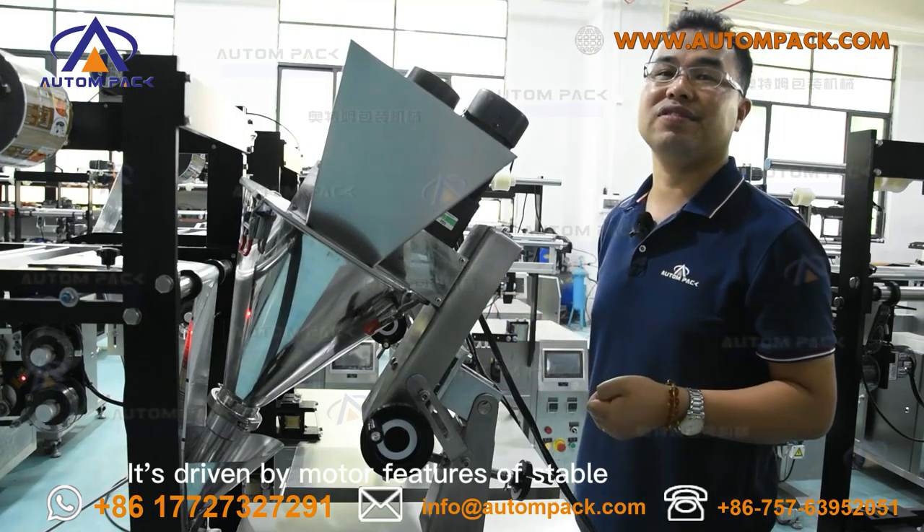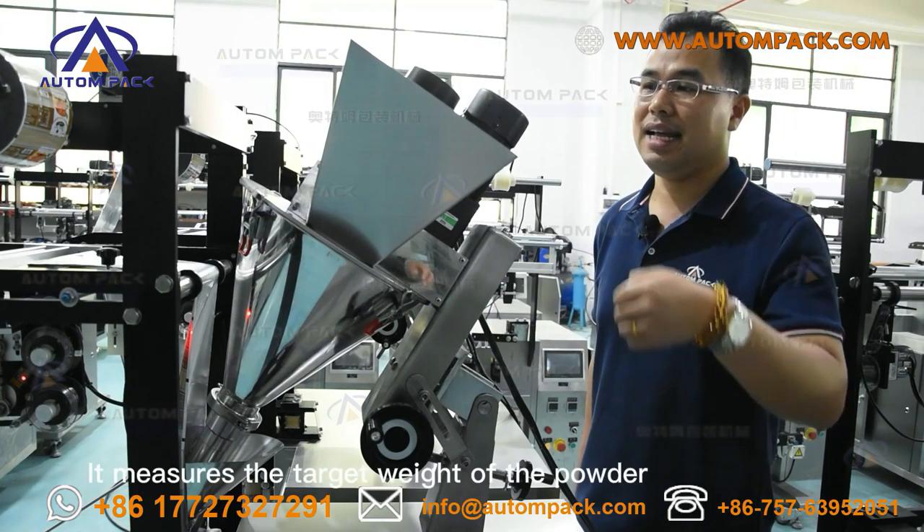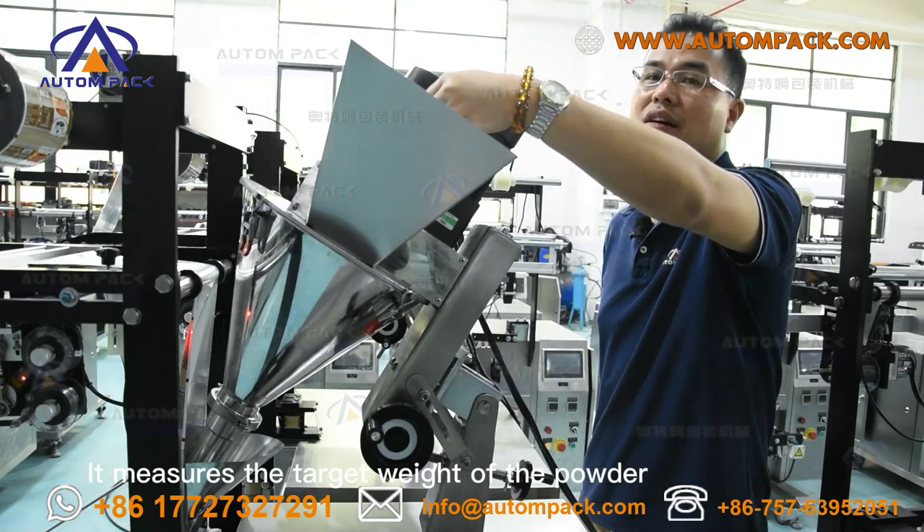It is driven by multiple servo motors for stable, reliable and easy adjustment. It precisely matches the tension and width of the packaging film.